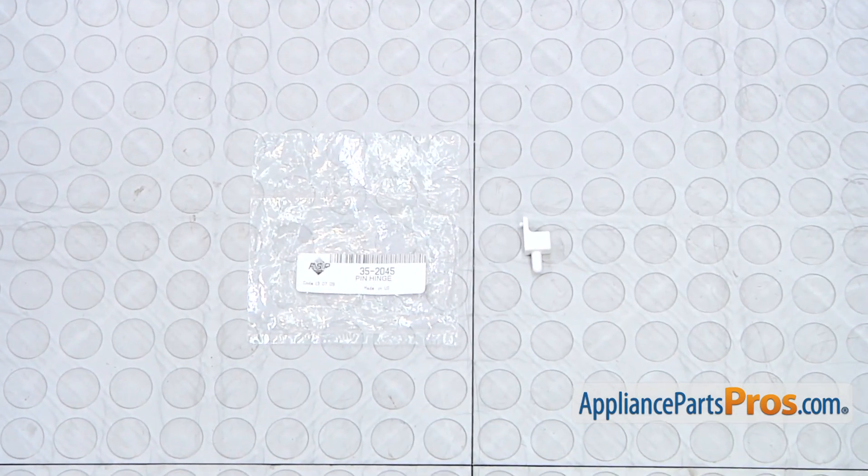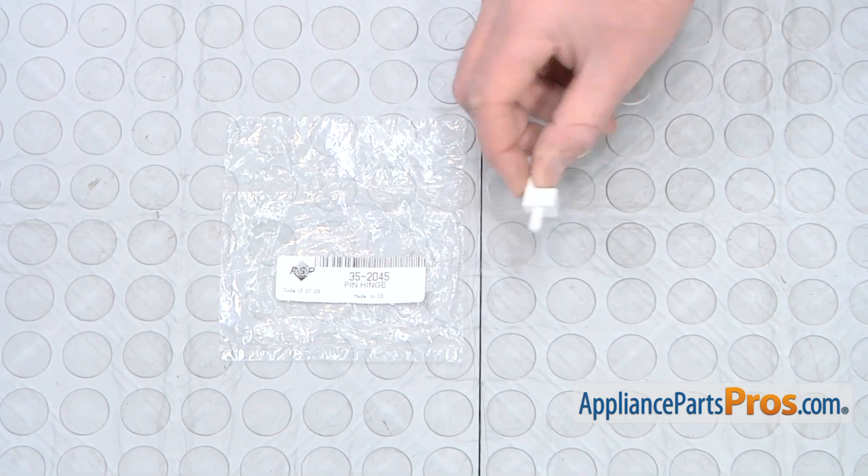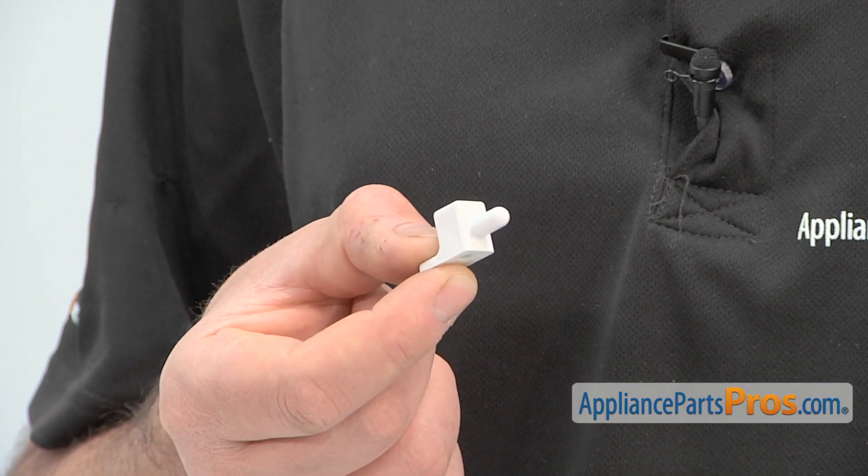When you open the package, you'll get one new lid hinge pin. The reason why you'd be replacing a hinge pin is if the lid won't open and close at all, or if it's very difficult to open and close.